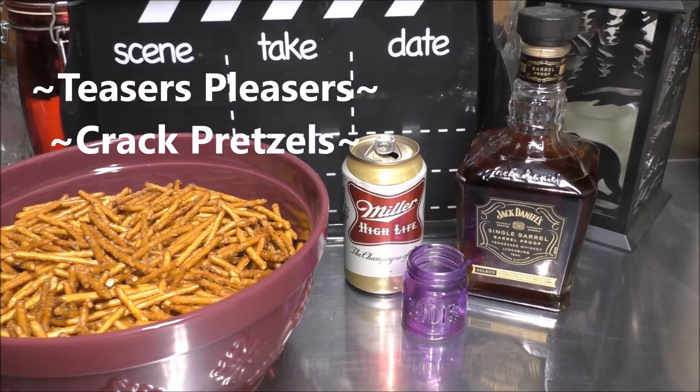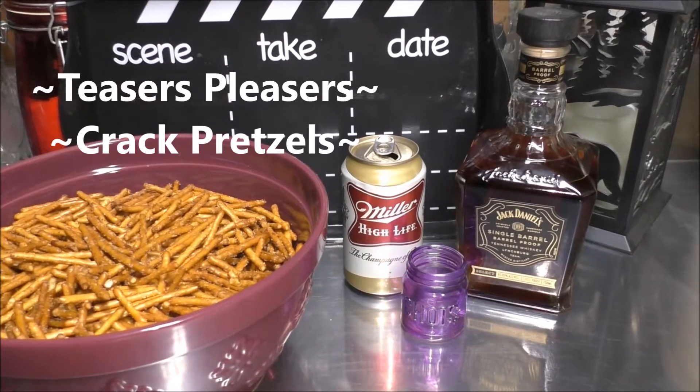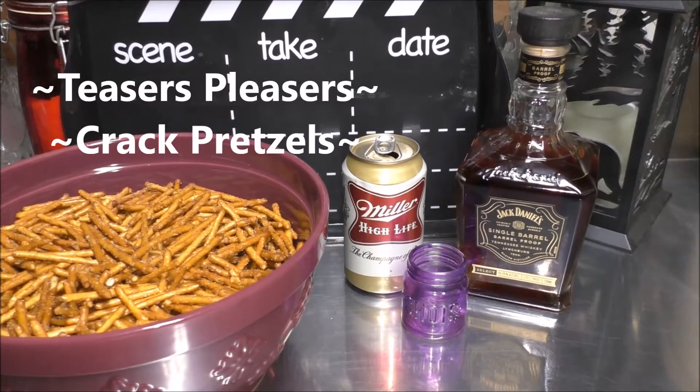Swing on into the Pleasure Lady's kitchen today, and she's gonna show you how to make cracked pretzels. Yes, I said cracked pretzels. Grab a hold of that vine and let's swing on into the kitchen and get started.